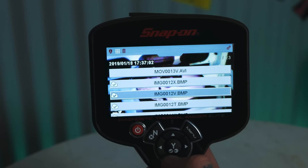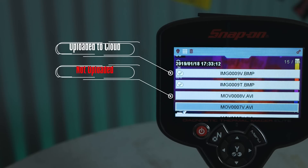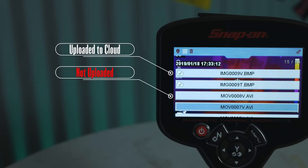Something I didn't like about this tool is that the videos you can take do not upload to the cloud via Wi-Fi. I don't know why that is and I could not find any way to force it to do so. When you go through the images saved on the tool, the images have a little cloud with a checkmark next to them confirming they went to the cloud, but the videos don't have that and there's no way to force it that I could find. I'm going to contact Snap-on and ask about that, but at the moment that functionality doesn't appear to exist.